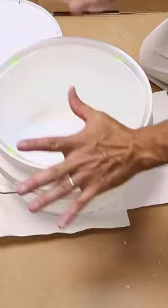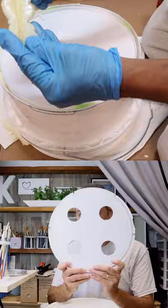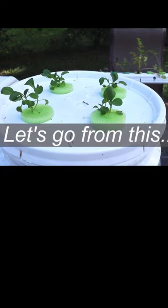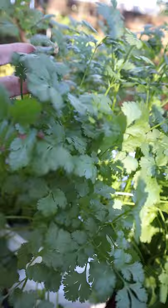Besides the cilantro, we also grow bok choy, lettuce, kale, all kinds of leafy greens. I'll put a link to the video on how to build this up above, as well as how to mix the nutrients that you're going to need to grow your plants. The links to both those videos will also be in the description down below. Anyone can do this — get out there and grow using food.